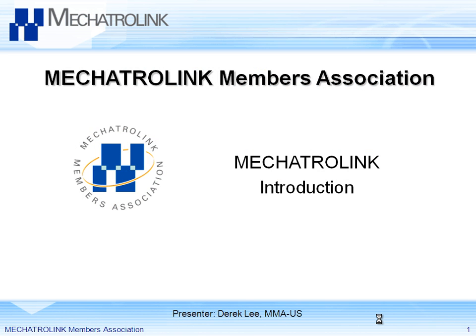Hello, my name is Derek Lee with Mechatrolink Members Association. Today I'm here to tell you a little bit about Mechatrolink — what it is, what it does, and why you want to know about it.